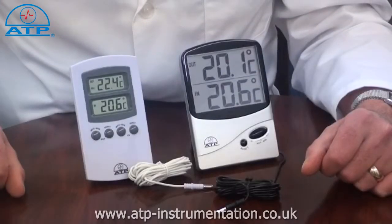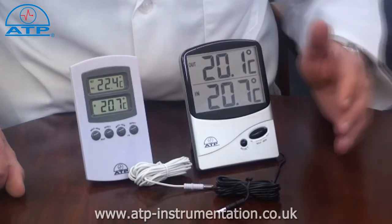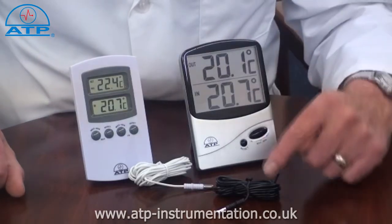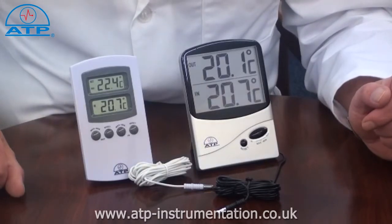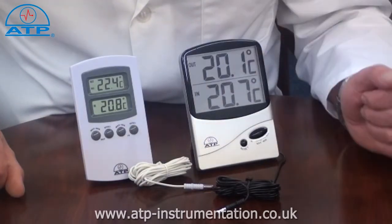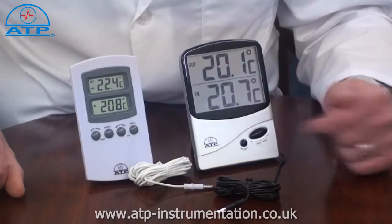These thermometers are commonly known as indoor-outdoor thermometers because one of the most popular applications is to sight the thermometer in a room and put the cable sensor outside a window. The thermometer will then show the room temperature in the top display and the outside temperature in the bottom display.